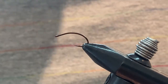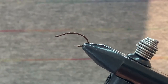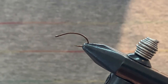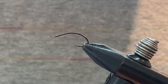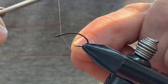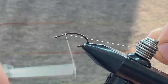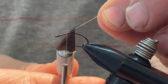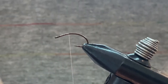Let's get started. This is a size 10 scud hook — I think it's the TMC 2487 if you're looking for the specific number. I'm going to tie this one in pink. I use pink, red, and brown — a few different colors. I'm using a uni-thread, and honestly this fly is so simple I'm not sure the type of thread really matters much at all.